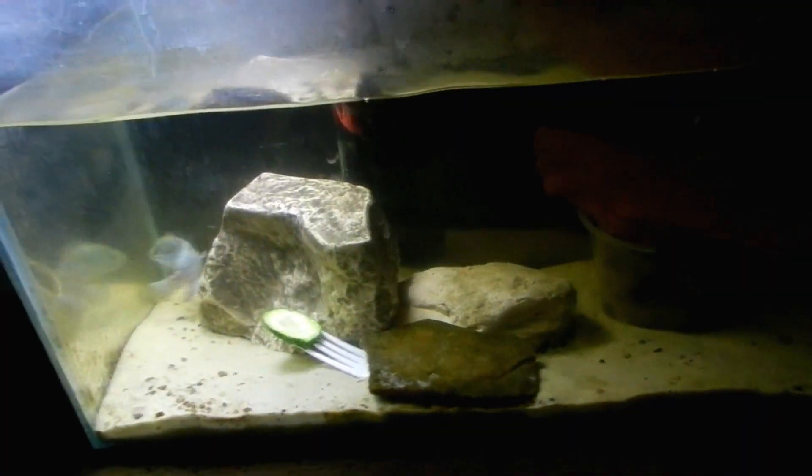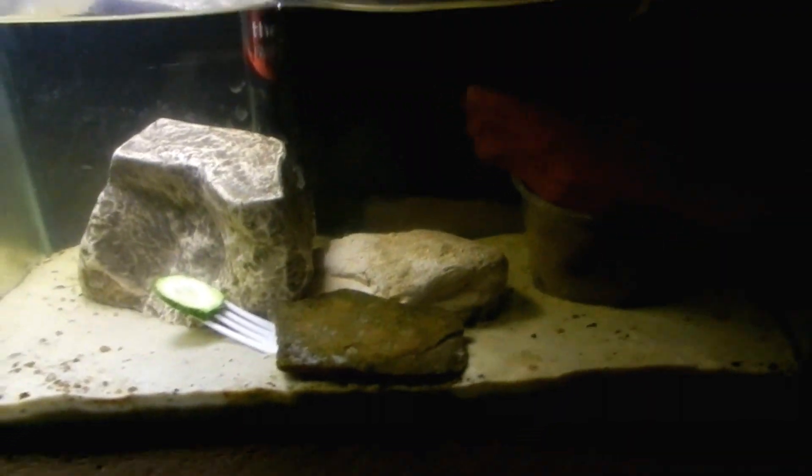There's this big guy. A little more skittish, but...